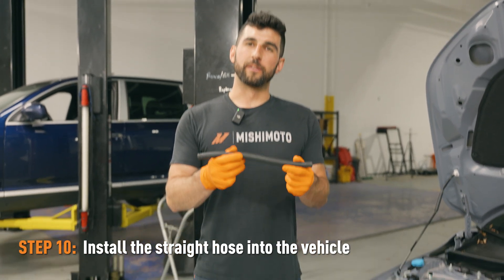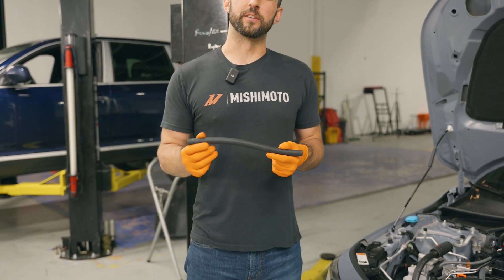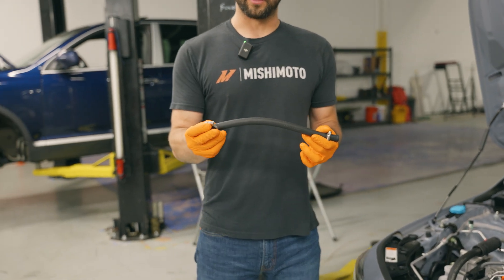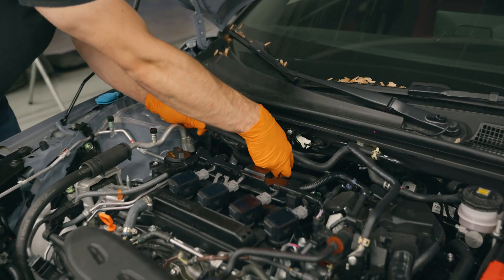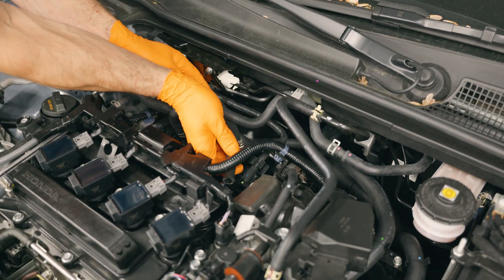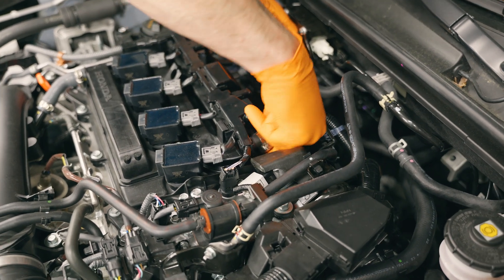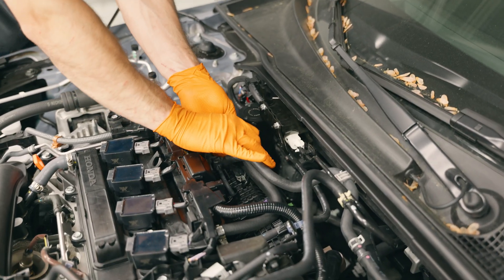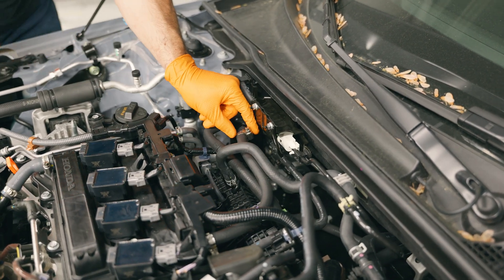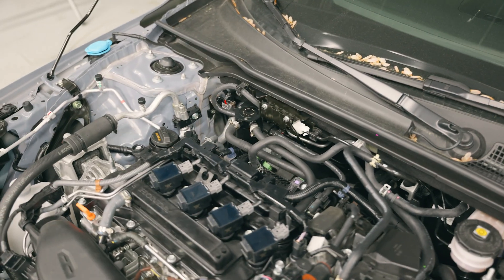Next, take the straight hose — one end is going to connect to the port on the catch can labeled 'in,' and the other end is going to connect to the port on the valve cover. Slip your hose clamps over each end and then install it on the vehicle. One end goes on this port right here, and then the other end goes to the catch can. You can use a 7 millimeter socket or a flathead screwdriver to tighten these clamps.